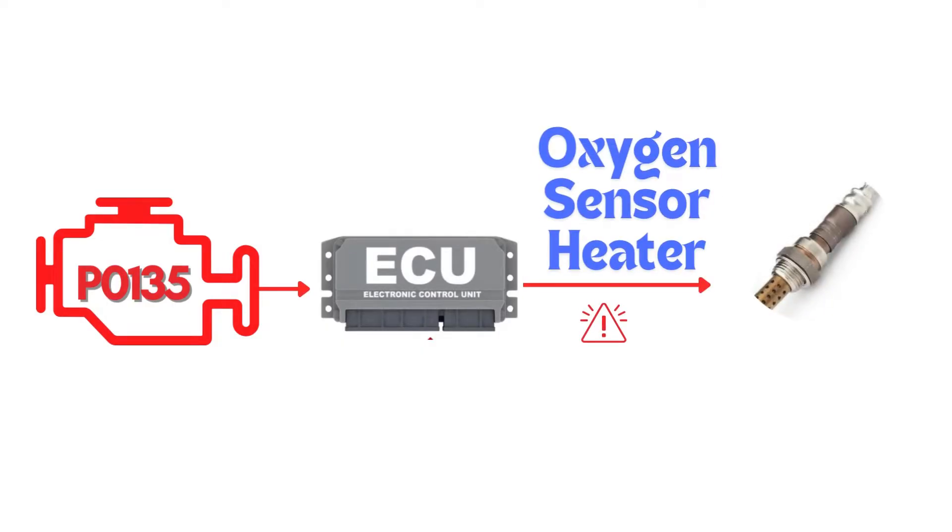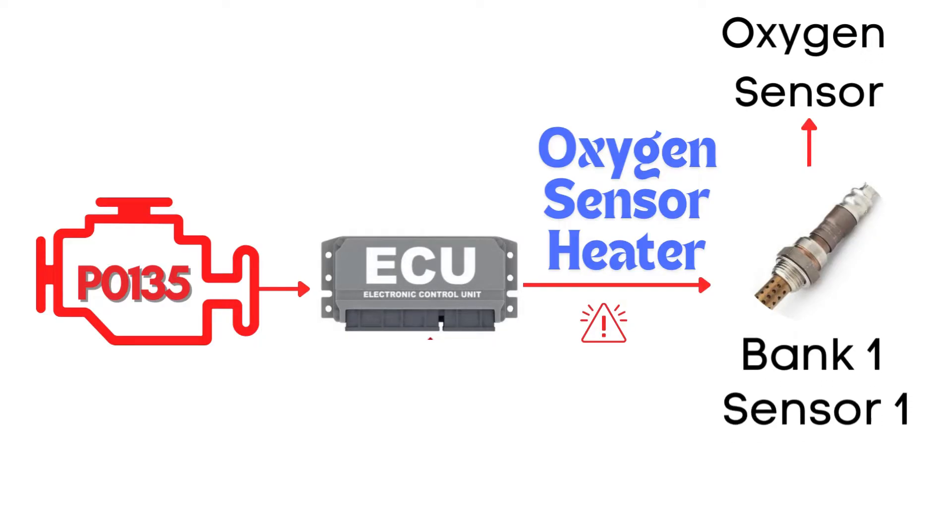This code gets triggered when the engine control module detects a fault in the heater circuit of the oxygen sensor. Specifically, we're talking about the oxygen sensor heater circuit for Bank 1, Sensor 1.